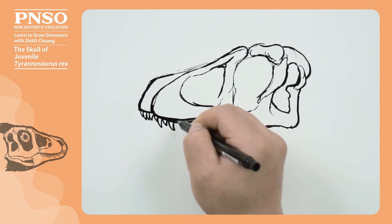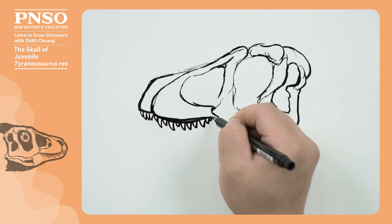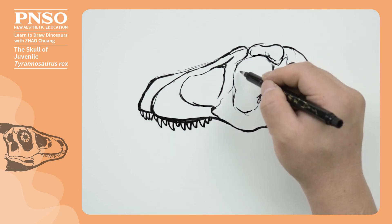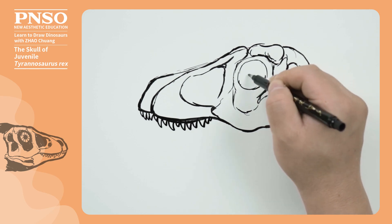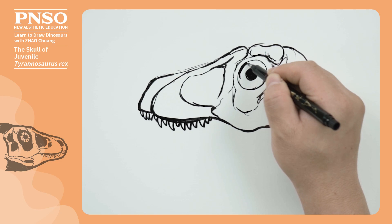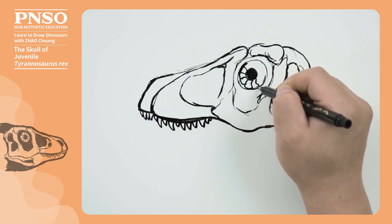Those teeth behind were arranged one small and one big alternatively, then got smaller and smaller. The teeth only grew on the maxilla, so we should not draw them exceeding the boundary of the maxilla. Then, we show the sclerotic ring inside the eye, like the shape of a swimming ring, or a car tire.